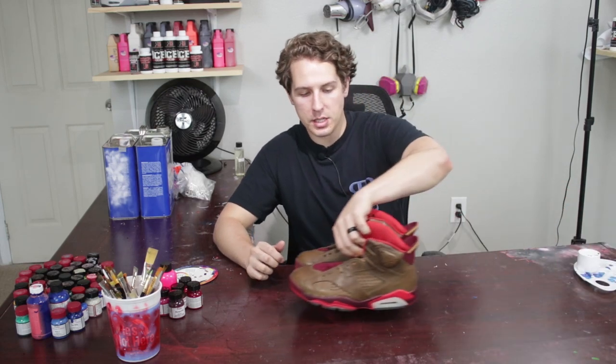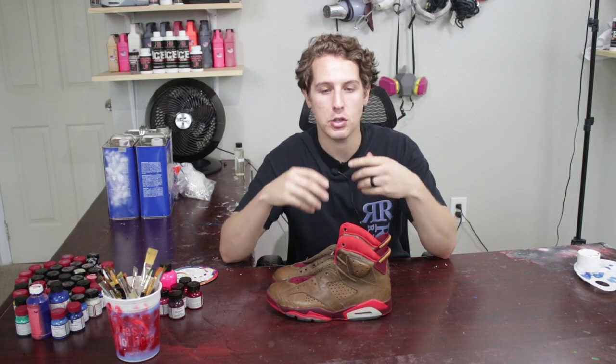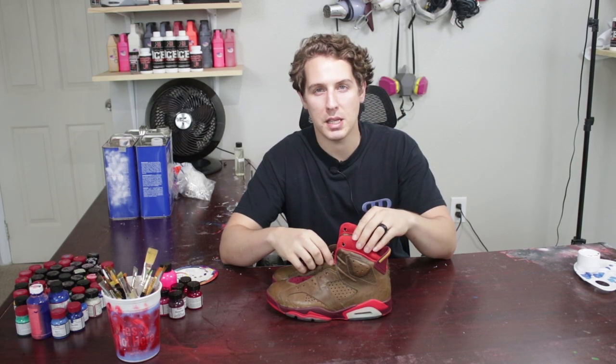Now you guys are probably thinking, well, that was easy — you had military fours to start with. So now I'm going to teach you and touch on different subjects and different shoes and colors so you can apply this to any shoe and any color you're trying to match. For this example, I'm actually going to use these Cigar 6s for reference — and it's going to apply again to any shoes. I'll describe the way I got these colors and the processes I used so you can start to think and formulate in your mind how to work on any shoe and apply these basic methods.